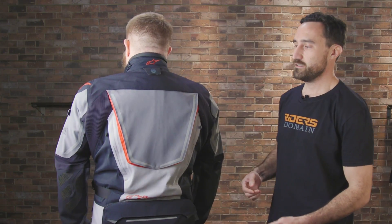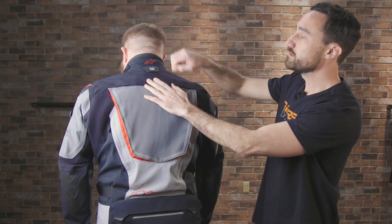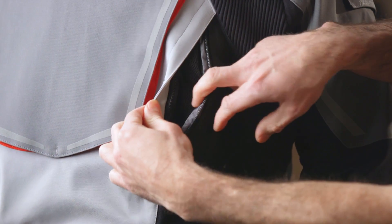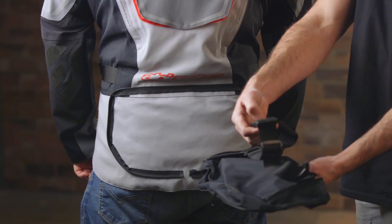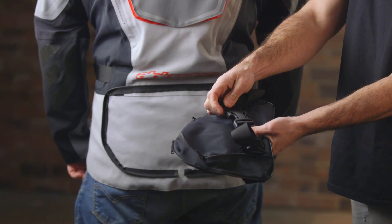Taking a look at the back — you've got this big compartment here for a bladder system and you can route the hose up through the top part. You also get exhaust vents on either side and these also have taped seams to keep it nice and waterproof. Down here at the base is a utility pocket — you can open up the flap and store your stuff. There's also a zipper that allows you to detach it, and it comes with a strap so you can wear it as a pocket to carry with you off the bike.